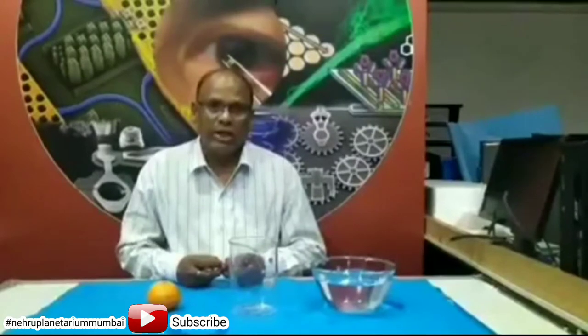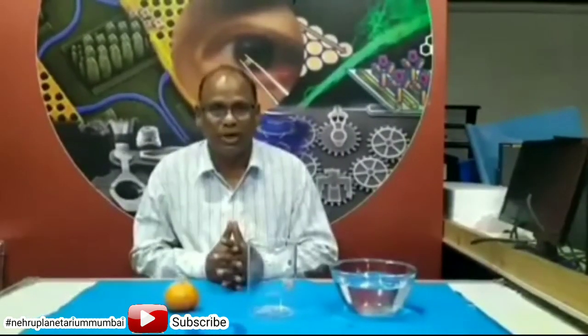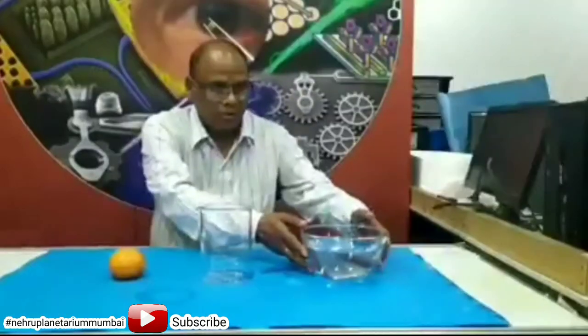Hello friends, the NU Science Center is back again with a new interesting science experiment. Here are the required materials: oil, a transparent container, and water.